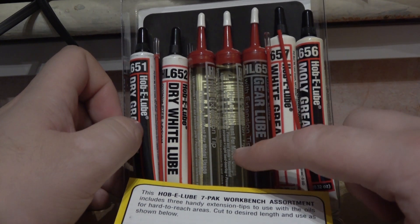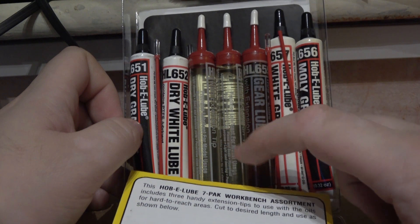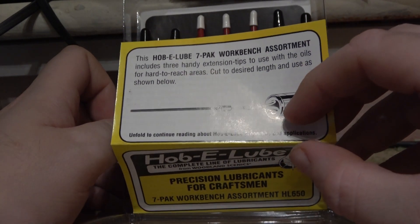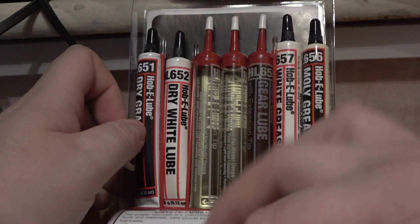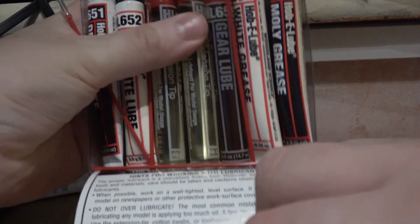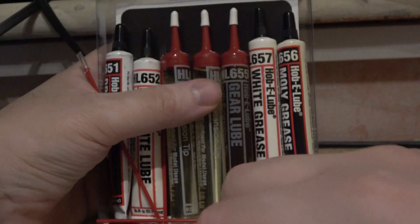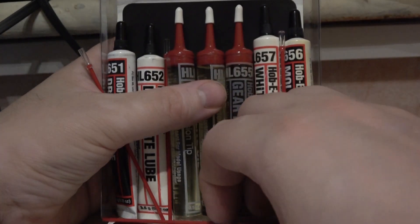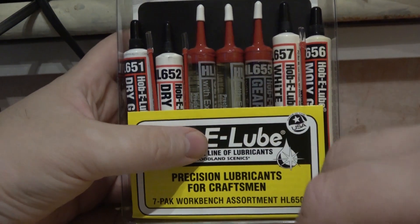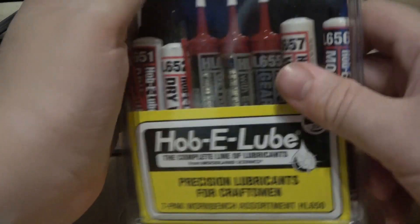Each tube has a different use. You've got gear lubricating oil, dry white lube, white grease — seven different things in total. There's a lovely sheet which tells you how to use the nozzles, and then there are hints on working with lubrication. It's just as bad to over-lubricate as it is to under-lubricate — you can cause real trouble if you over-lubricate. I bought this kit with the plan to actually start maintaining my locos a little bit better.